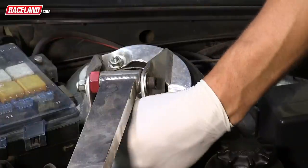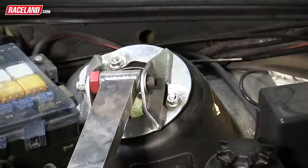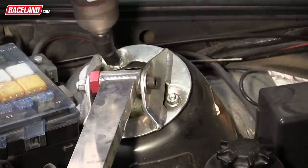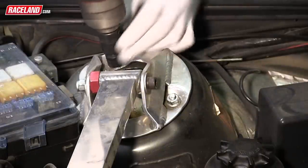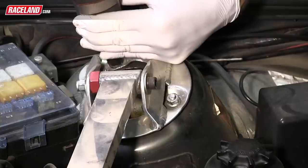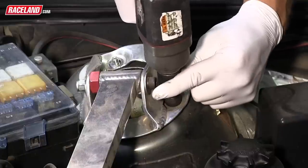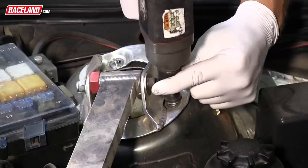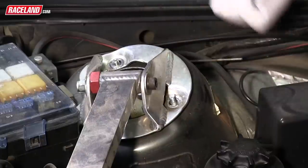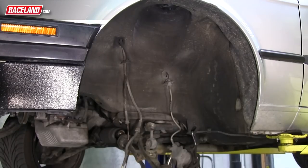Now under the hood, locate the three nuts holding the upper strut mount to the vehicle. Remove these nuts, keeping in mind that these are the last mounting nuts holding the shock to the vehicle, so you may need an extra set of hands to hold the strut. You are now able to pull the shock out of the wheel well to begin the next step.